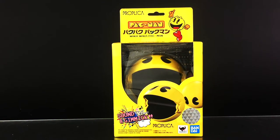Hey everyone, I am Anthony Scott at ToyHypeUSA.com. Today we are reviewing the Pac-Man Proplica Waka Waka Collectible from Bandai Spirits. I would like to thank Bluefin for providing this for review. Greatly appreciate that.